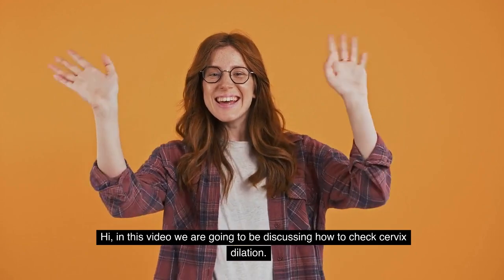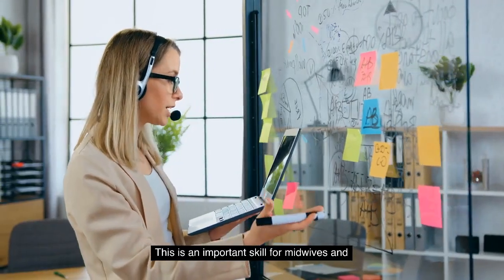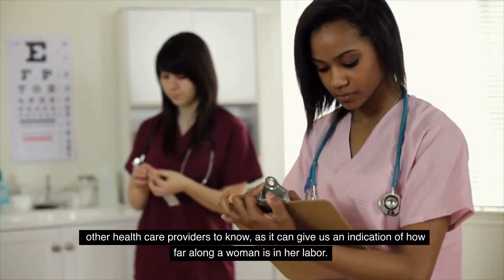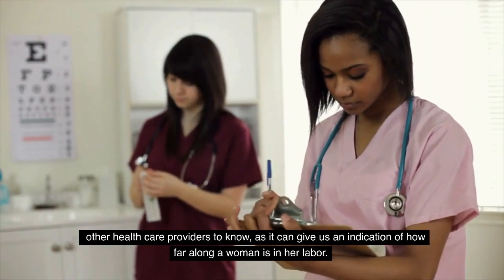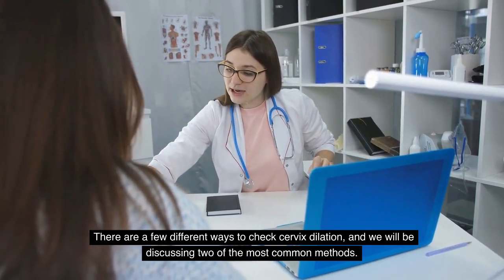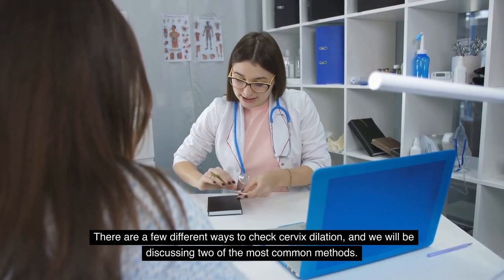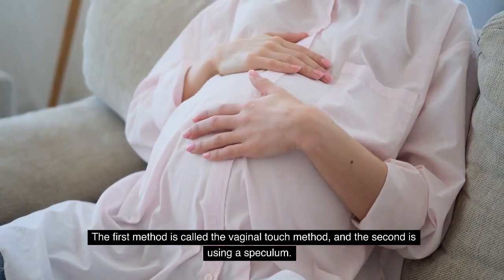In this video we are going to be discussing how to check cervix dilation. This is an important skill for midwives and other healthcare providers to know, as it can give us an indication of how far along a woman is in her labor. There are a few different ways to check cervix dilation and we will be discussing two of the most common methods. The first method is called the vaginal touch method and the second is using a speculum.